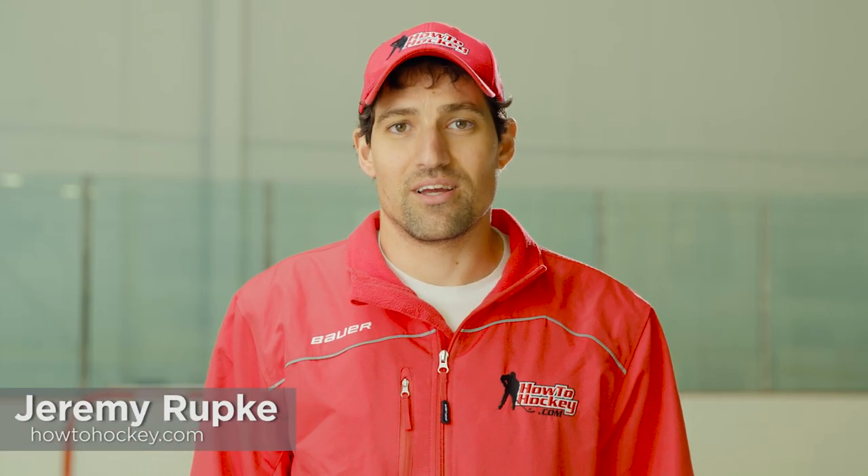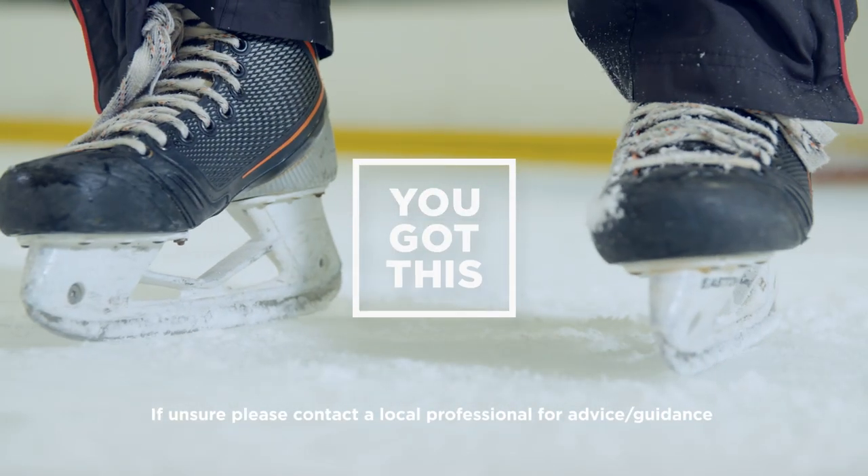Hi, I'm Coach Jeremy from How To Hockey. When you're on the ice, you want to concentrate on the game, not on how your skates fit. Don't worry, you got this.